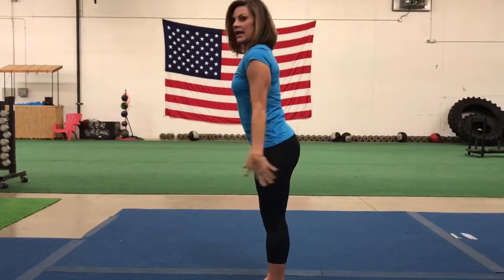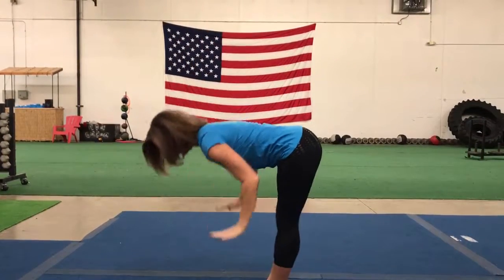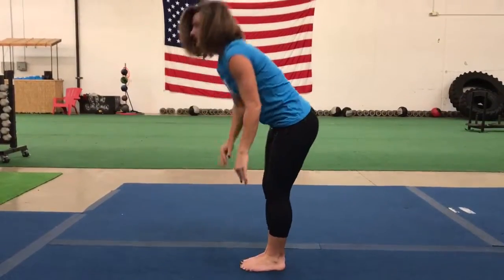So you'd say inhale to Chair Pose, exhale forward fold. Those are the first two poses of Sun Salutation B. We'll move on in the next video. Thanks so much.